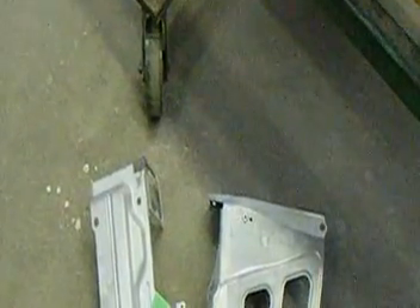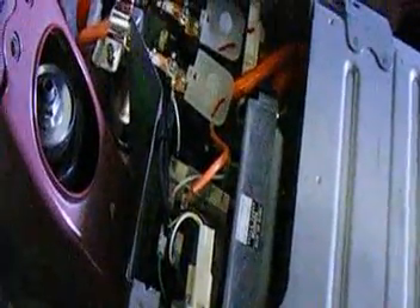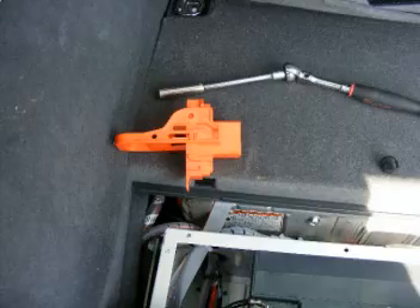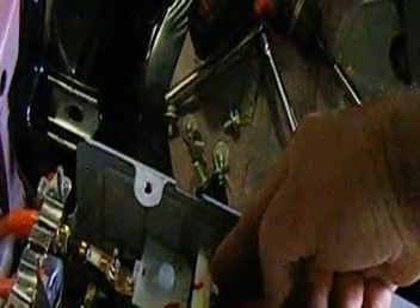Now we've removed those two plates — one's a mount — to gain access. By the way, we removed the high-voltage safety plug. We have to get to this current sensor and run a wire through it, which will eventually come through here and go to the auxiliary high-voltage pack.